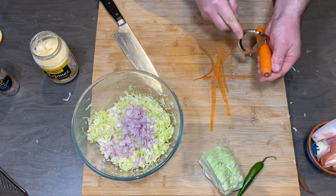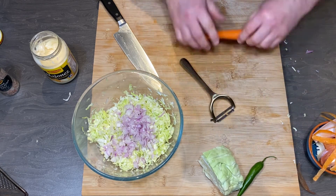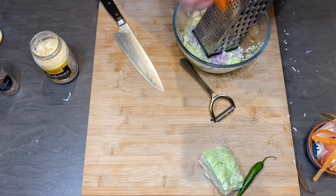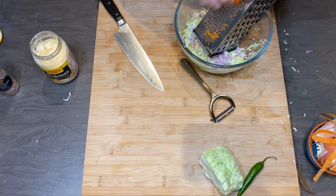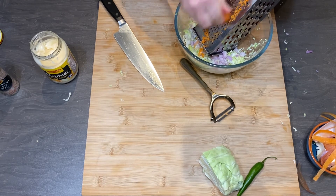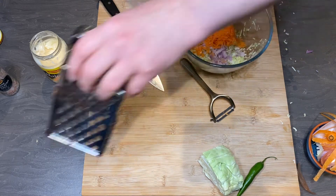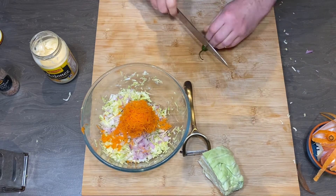One small carrot. If you use a food processor it will be even faster. I never could properly cut and slice onion in a food processor, so I prefer to cut onion using a knife and do the rest using a food processor. But for this amount of salad it's easier to do it all with my knife.